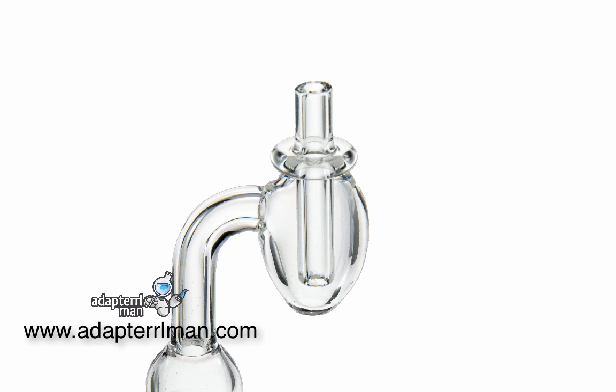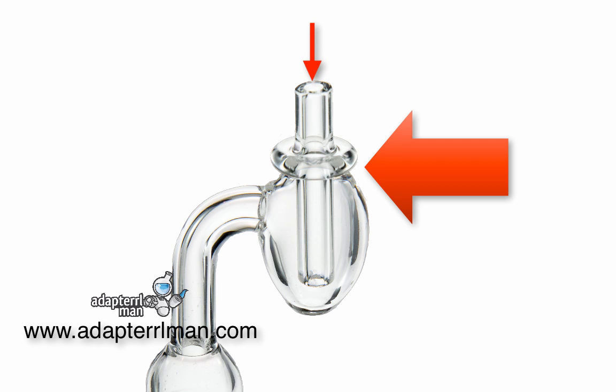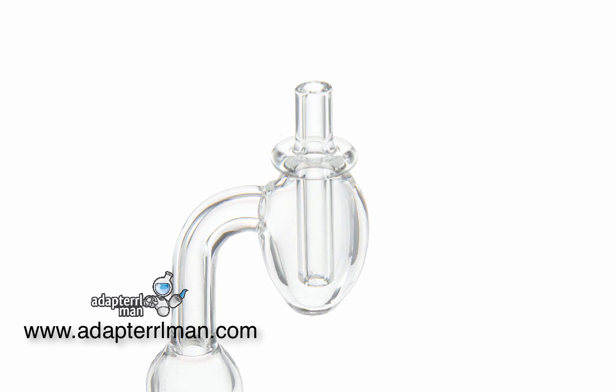Once you stick the carb cap on, as you can see, it makes a seal, only allowing air to come into this one little hole, letting the vapor become nice and thick and letting the heat really stay trapped in the quartz nail, letting you take a nice long, low temperature dab.